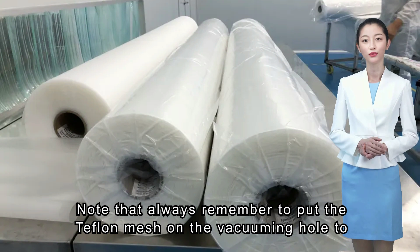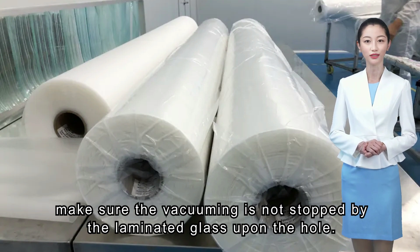Note: always remember to put the Teflon mesh on the vacuuming hole to make sure the vacuuming is not stopped by the laminated glass sitting upon the hole.